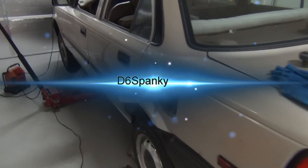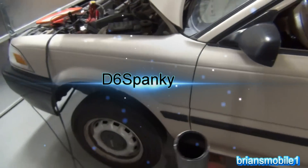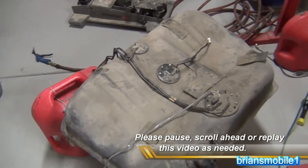This car looks familiar - this is Spanky's little project car. She's great with child and the fuel pump went out again, she says.